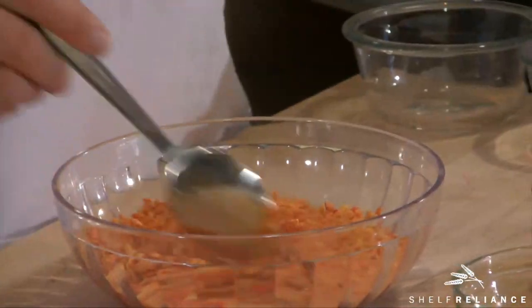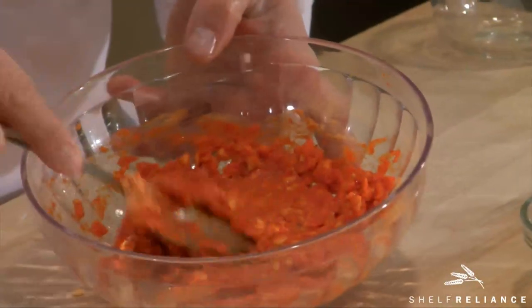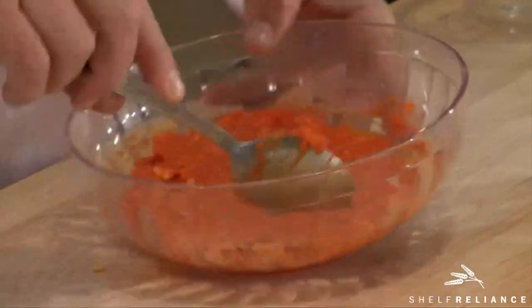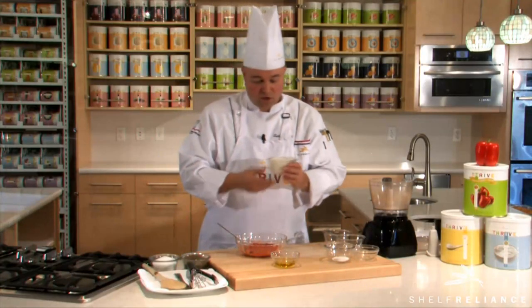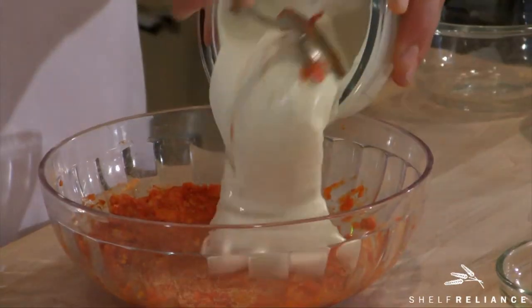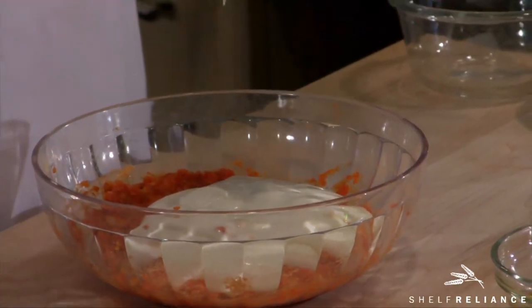Stir the water into the red peppers. You can see that was just about the right amount of moisture to bring them back to their once-perfect state. Now we're going to take Thrive sour cream, which we've reconstituted — that's one cup of sour cream powder to a half cup of good cold water. Go ahead and add that straight into the red peppers.